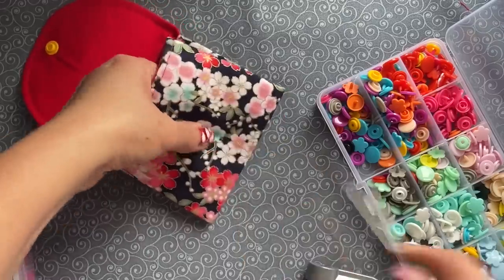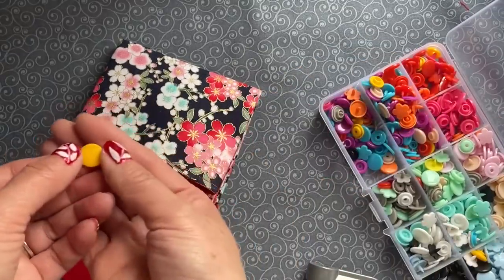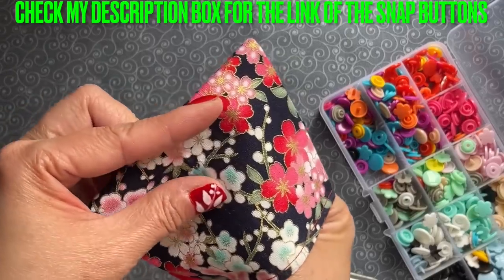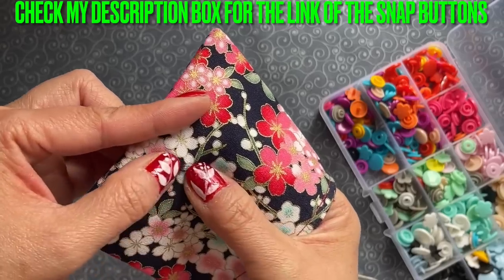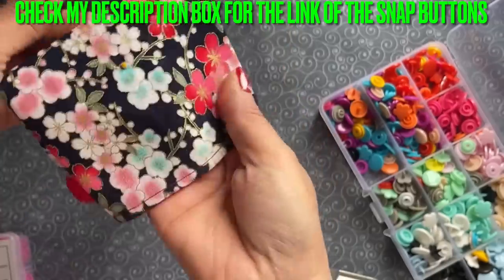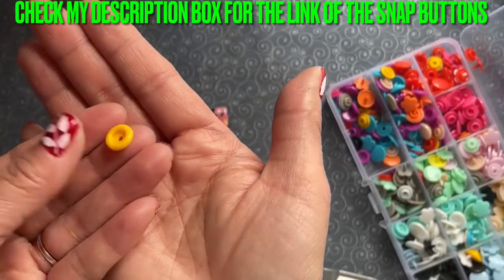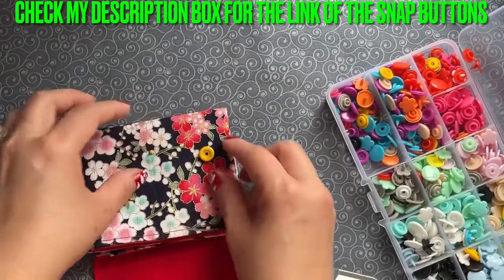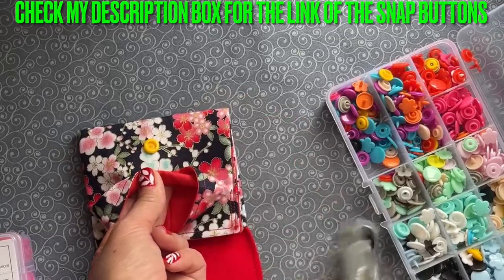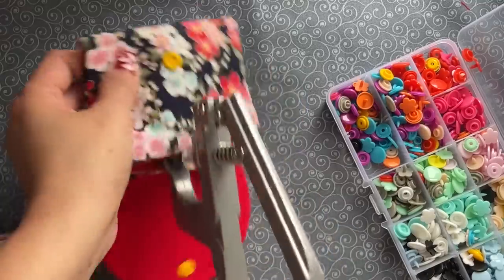Make the hole. From here you're going to add the other side of the button — I'm using the plain one, not the flower. Place that right on the hole you just poked. Push it out like that — now it's sticking out. Then get the other side of the button where the hole is sticking in. Place it right on this, and do the same on this side. Pull this down and press it down firmly. Now it's on.